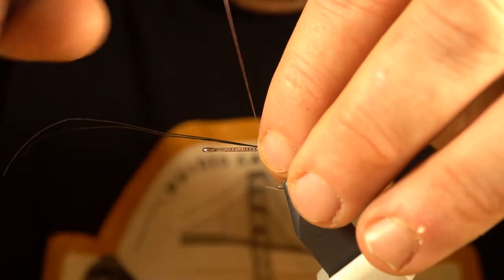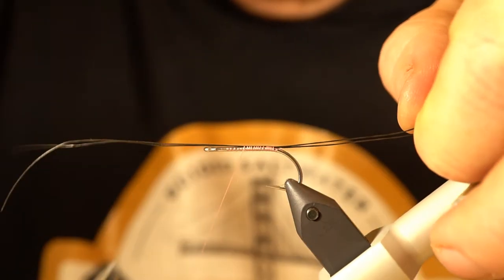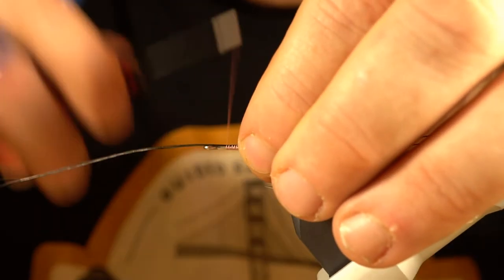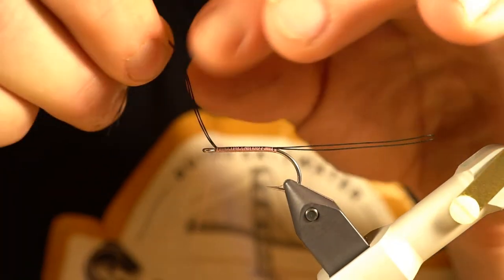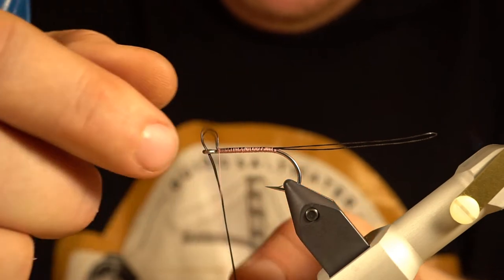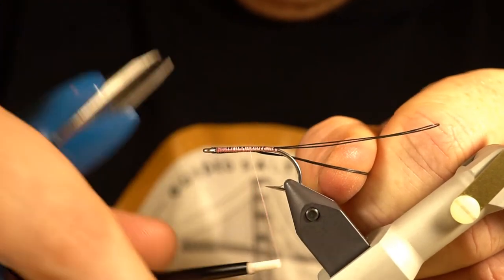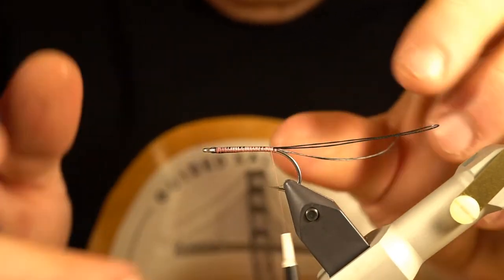Coho are notorious for taking a fly from behind, and I want them to get that hook in their mouth if they come up and try to eat this fly directly from behind. I'm going to wind this all the way up to the eye, then take the two ends and run it back into the eye and underneath the hook shank — just for a little added protection. You don't have to do it this way, but I just want to ensure it's absolutely not going to pull out.